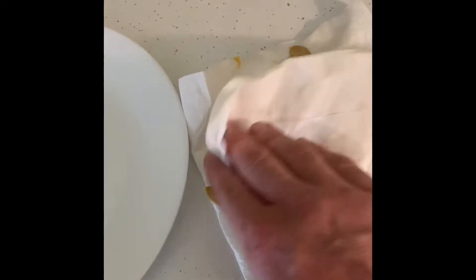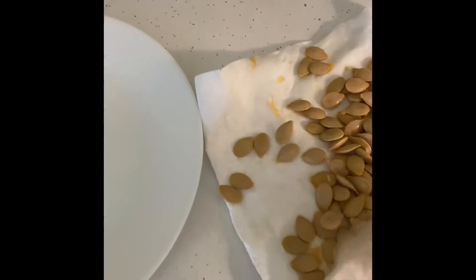Dab them off and get more of that slime off of them, and just put them on a plate so there's just a single layer. Put them on the counter for about a week out of direct sunlight, and then put them in paper envelopes, or you can put them in plastic bags, but you want to use those little silica packets.